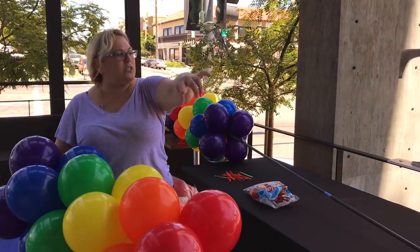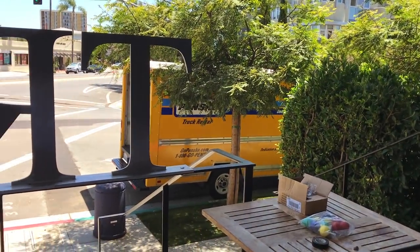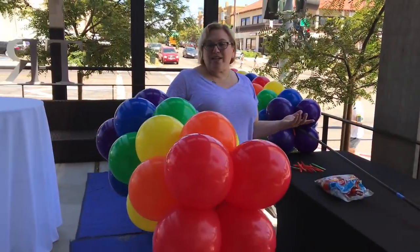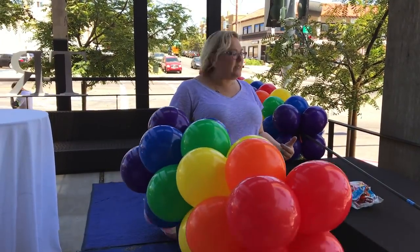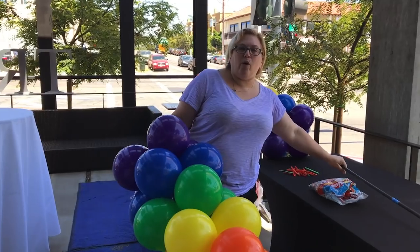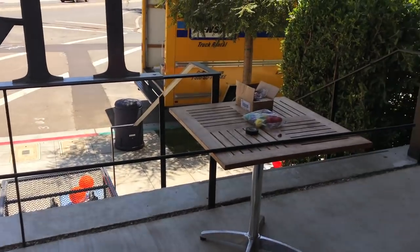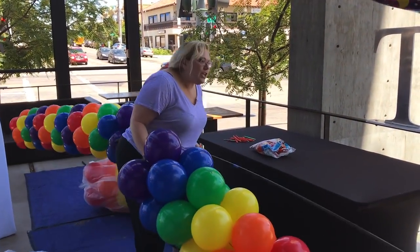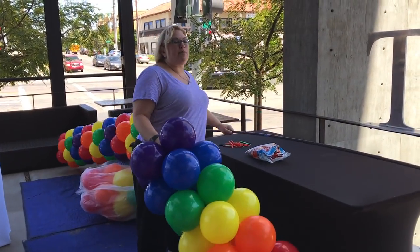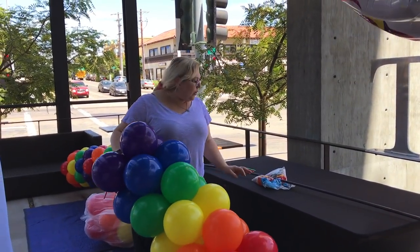If you want to swing around right there, just show the truck real quick — there's the truck. So we rented a truck and we filled it with all the balloons, and today we're using the AeroPole instead of building our own frame. But that's inconsequential — it would be the same process if I had used a PVC frame as using the AeroPole.